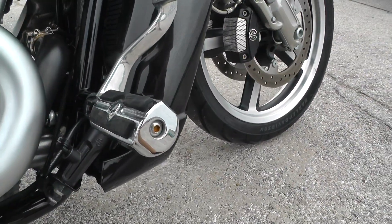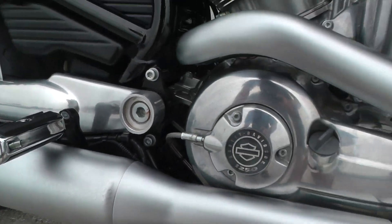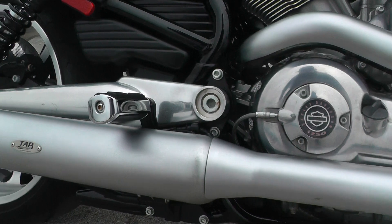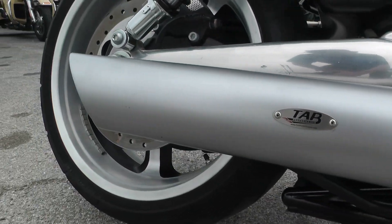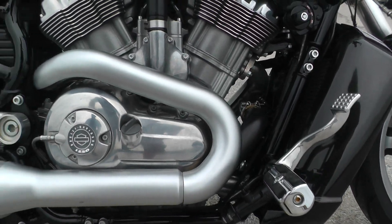It's got some upgraded Willie G pegs and the matching passenger pegs as well. It's also got this upgraded Tab Performance dual exhaust system. This thing sounds gnarly, man — just wait till I crank it up.